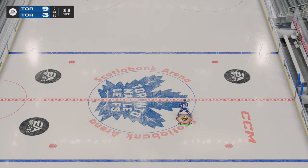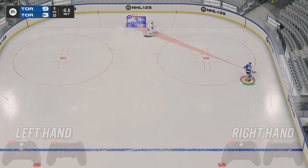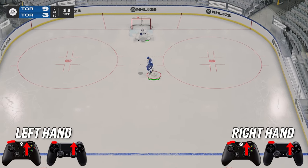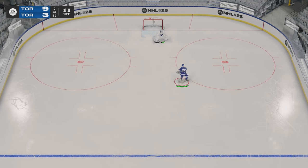Next up, we got a fun little deke here. This one's the jump deke. What you're going to want to do to complete a jump deke is click RB and at the same time flick up on your right stick. You're going to jump and flick the puck up at the same time while you do that.